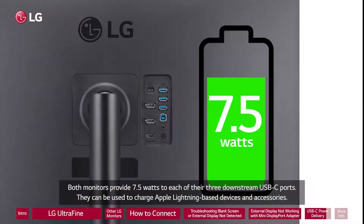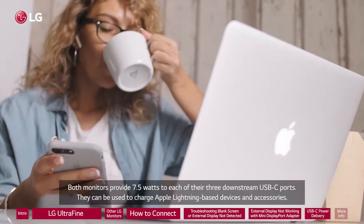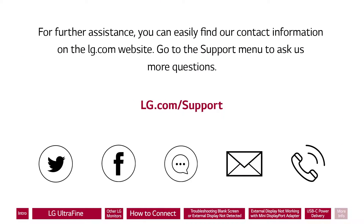Both monitors provide 7.5 watts to each of their three downstream USB-C ports. They can be used to charge Apple Lightning-based devices and accessories. For further assistance, you can easily find our contact information on the LG.com website. Go to the support menu to ask us more questions.